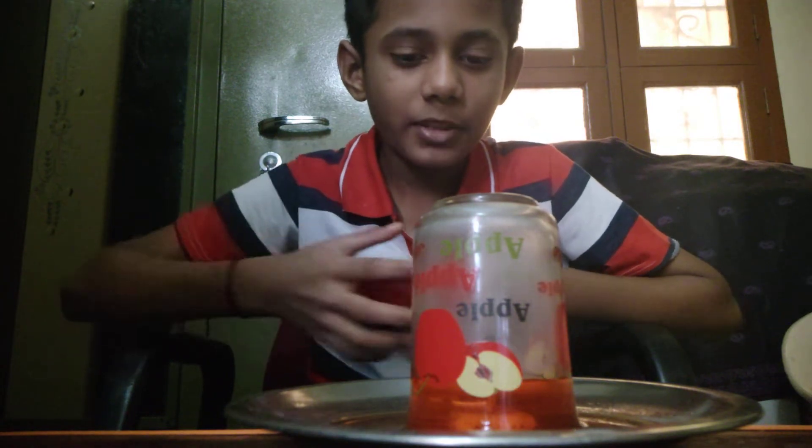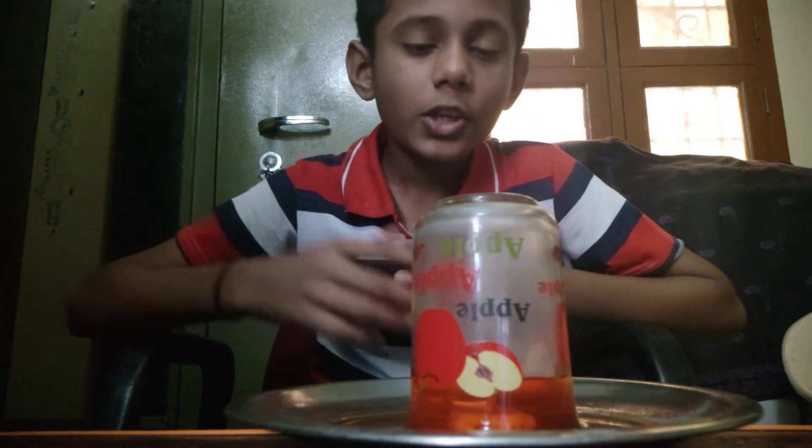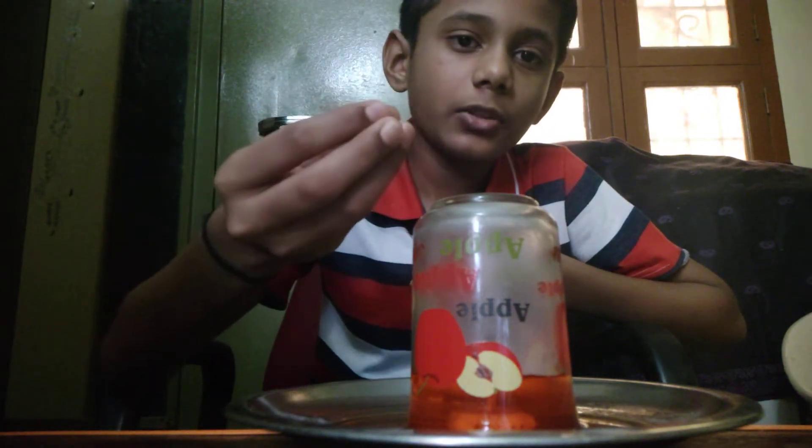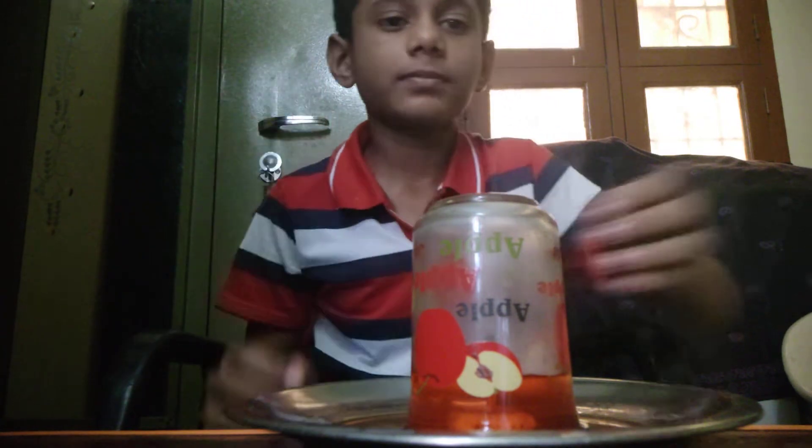Now, see what happens. You can very well observe that the water around the plate has been sucked into the inside of the glass. Now the water has sucked in very well.